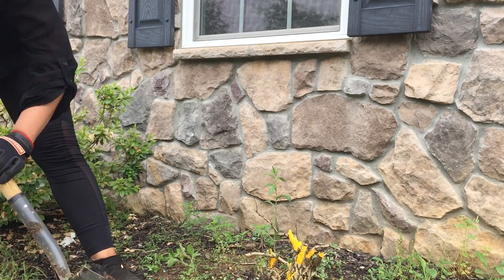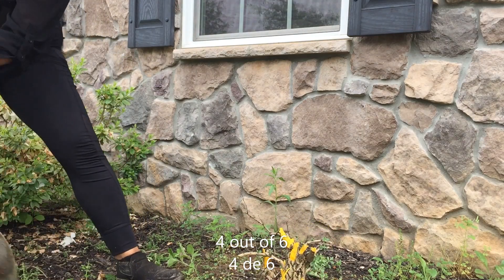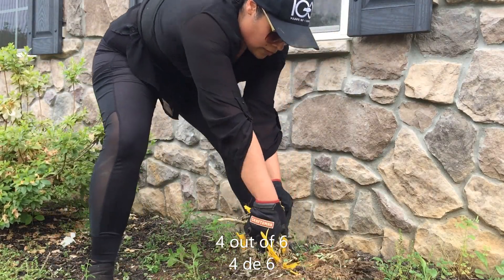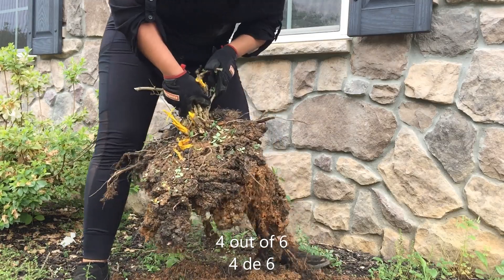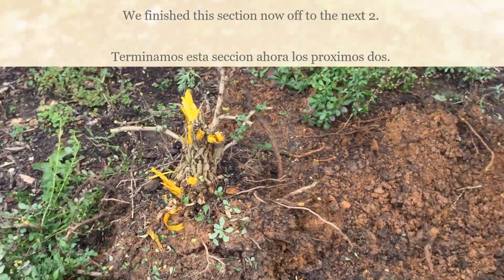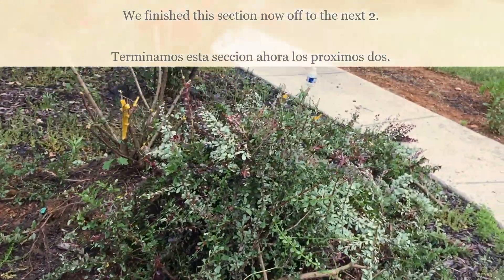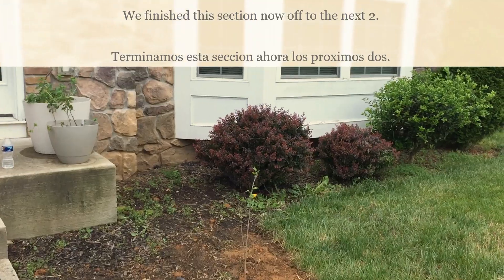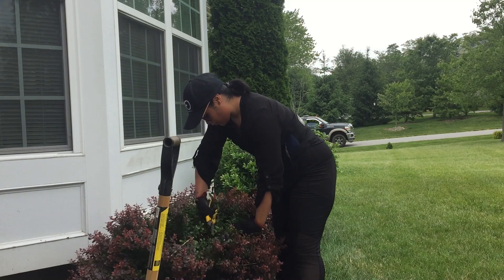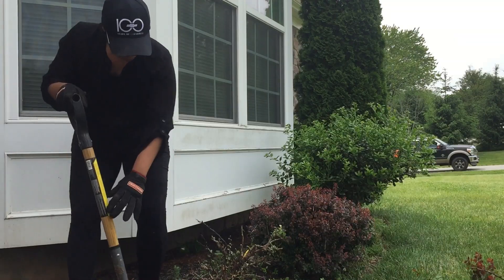The root system of the Japanese barberry is shallow and easy to pull. I decided to pull mine today because it had been raining for the past two days. As you can see, I was just pulling everything, completely rocking it out, very fast. Within about two and a half hours, we finished the removal of all six Japanese barberries on our property.